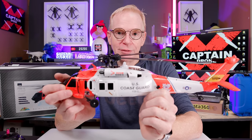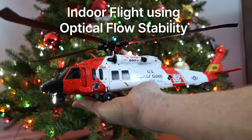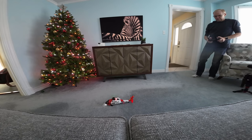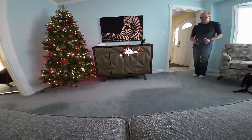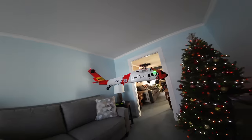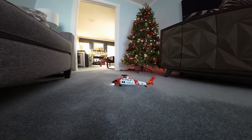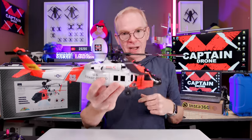The next thing to show you is flying this indoors — it does fly indoors because it has optical flow. Check this out.